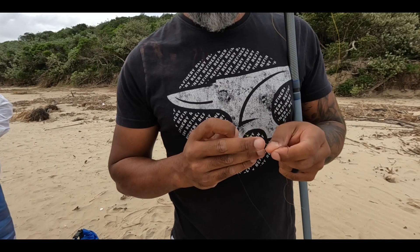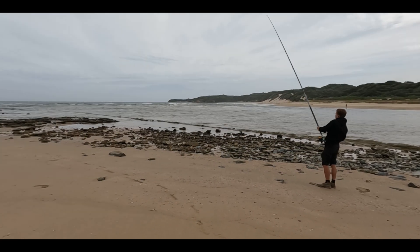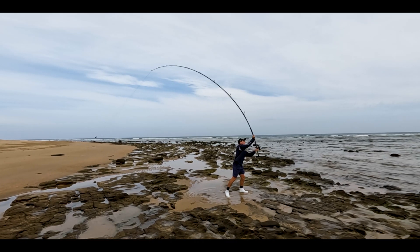This year we're setting a new standard for serious Rock N Surf anglers. Introducing the Euphoria Rock N Surf range, where innovation derived from countless hours spent in the surf meets the latest in performance.